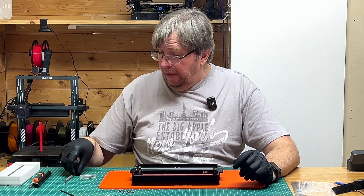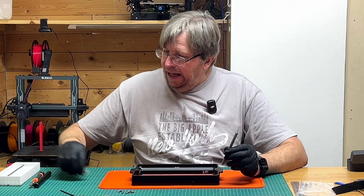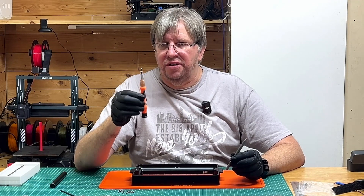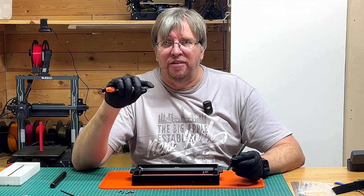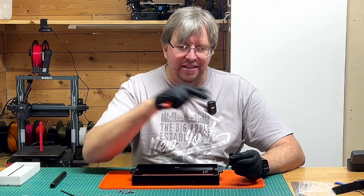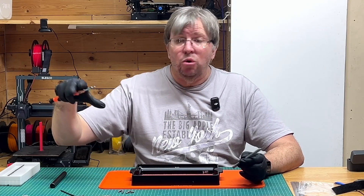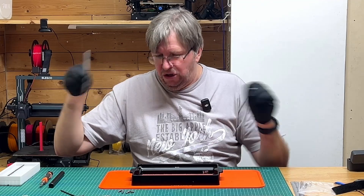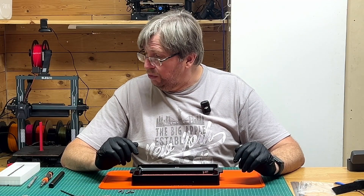Other tools you might need are an X-Acto knife with a nice sharp blade. What I've done to punch the holes through the FEP film is I've used a screwdriver bit with a very thin flat tip, because I find that works better than the X-Acto knife. The X-Acto knife can cause a cut which could cause a tear. I prefer to use the screwdriver bit — you can use it to puncture a small hole, which I'll demonstrate shortly.